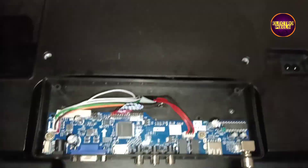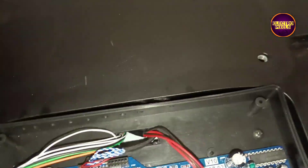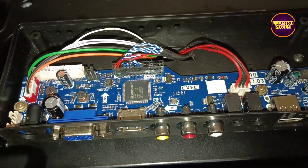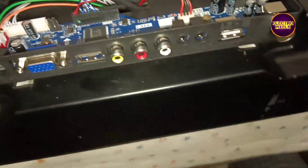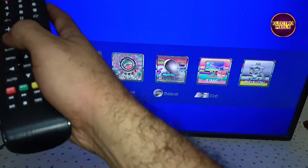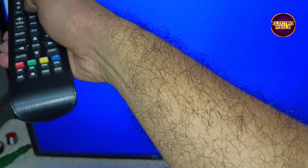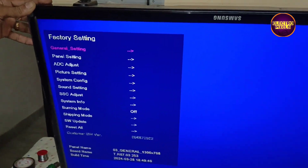Now we need to fix and mount this universal board. Here you can see the picture condition — the picture is upside down and there is an LVDS mapping fault.